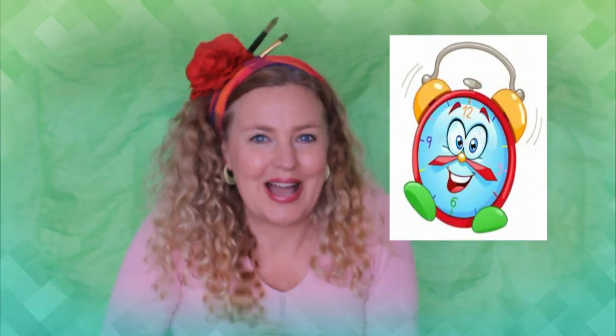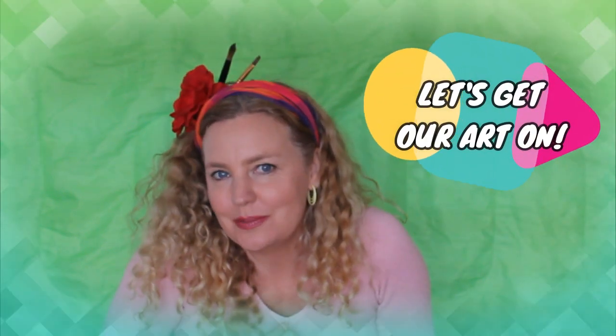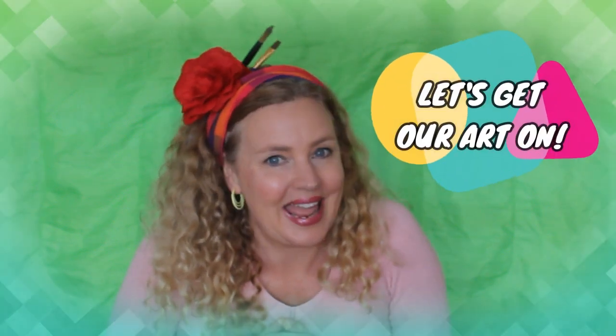Hi guys! Guess what time it is? That's right, it's time to get your art on! Have you ever looked at a picture and thought, wow, how did they draw it so well? How did they get it to look like it's popping out? Well today, I'm going to teach you a technique that's going to make it look like your picture is popping off its page. It's a simple 3D effect that everyone can do. Would you like to be able to do it? If so, come along with me and let's get our art on!